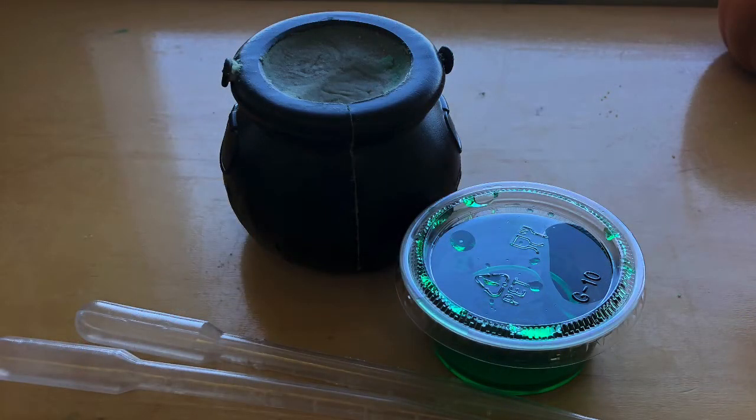This week in everyone's packet you received a small witch's cauldron or pumpkin filled with baking soda and a few Halloween surprises, two pipettes, and a container of green vinegar.